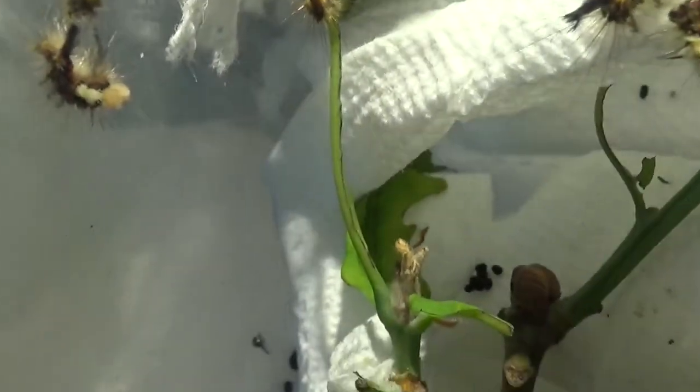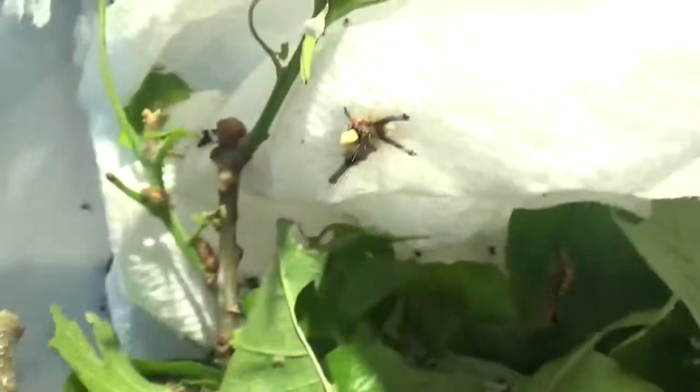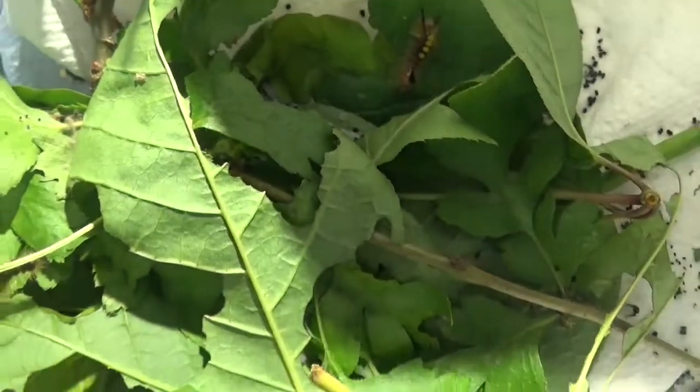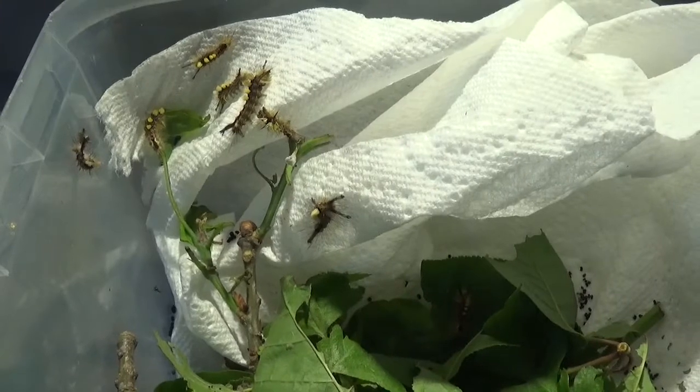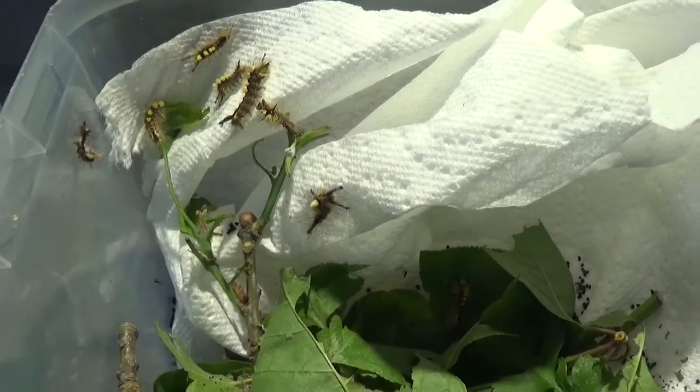Hello there, fellow insect lovers and moth fans. Today I'm here to show you my progress on what I consider to be a very unique rearing. I'm breeding the vapor moth, Orgyia antigua.